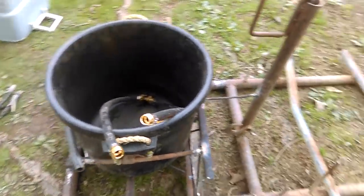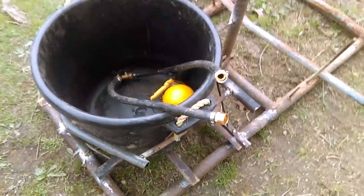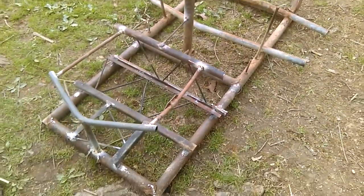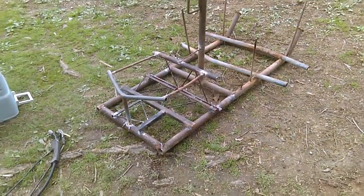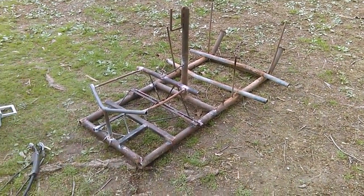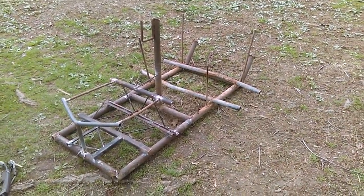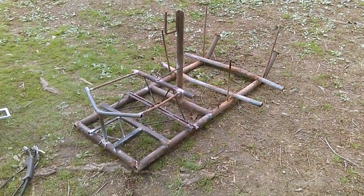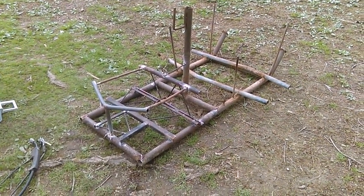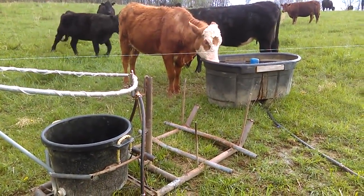I learned a long time ago: if you're going to build something like this for cattle, take the time and do it right, or you can take the time and do it 12 times in one year. Cattle are rough on stuff so build it strong, build it right, take your time and you won't have to mess with it for a few years - maybe not at all. A good way to test your welds: weld something and give it to cattle. If it breaks, your welding sucks. If a year or two goes by and your welds are still holding up, you know you've done pretty good.